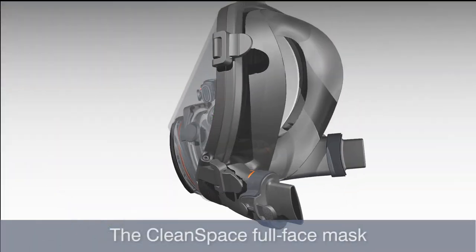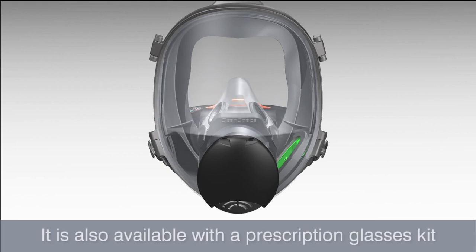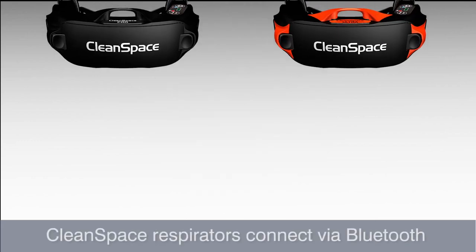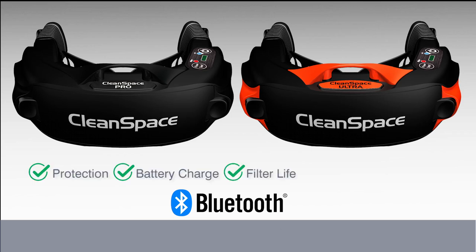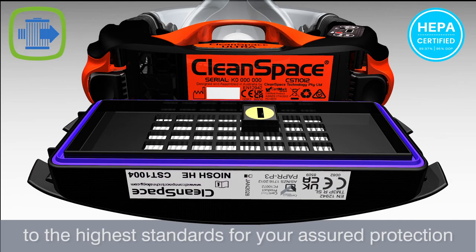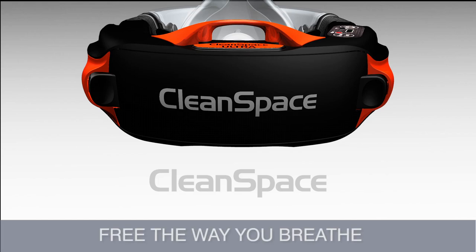The CleanSpace full face mask has a wide silicone mask cushion and a speech diaphragm which aids in communication. It is also available with a prescription glasses kit. CleanSpace respirators connect via Bluetooth to a smart device providing real-time information on protection, battery charge, filter life and much more. CleanSpace respirators are HEPA certified to the highest standards for your assured protection. CleanSpace respirators — free the way you breathe.